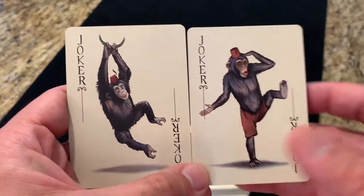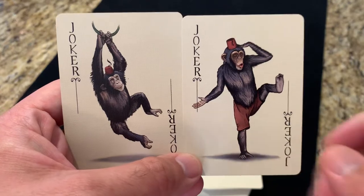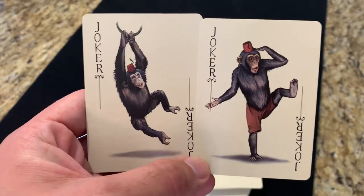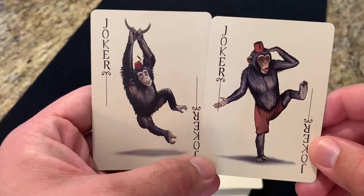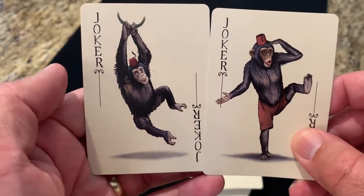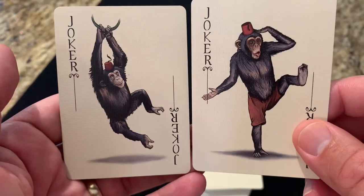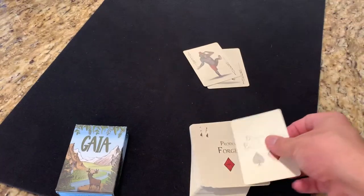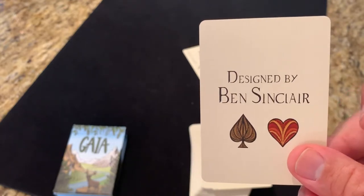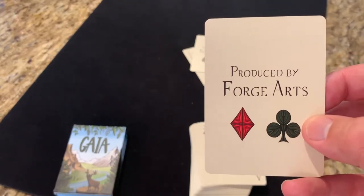Flipping it over to the extra cards: you get two jokers, both featuring a monkey wearing a fez. One of them he's wearing shorts and they're both in goofy little poses — like a performing monkey. It says Joker in a fancy font down the corners. You've got one with him sort of marching and saluting, and then another one swinging on a ring or a vine. All hand-drawn. There's also an ad card for Ben Sinclair with a spade and a heart pip, and one for Forge Arts with the diamond and the club — and you'll see those same pips as we get into the cards themselves.